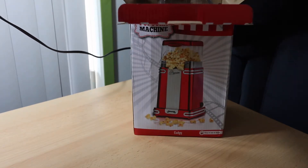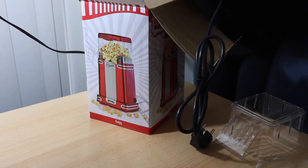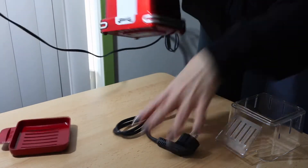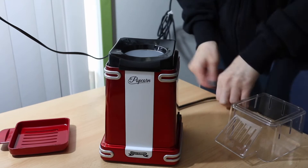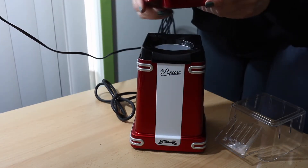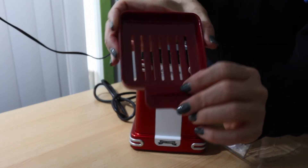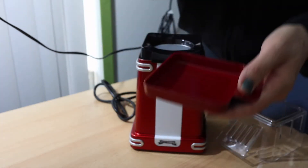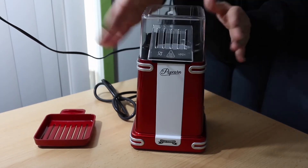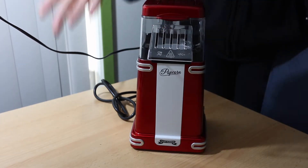The box is very simple. Here is the machine — very simple. Here is where you actually put the kernels. This is a kind of measuring cup but it also doubles as a cover. As you can see, it says you should use between 30 and 40 grams of kernels, so you just put them here. You're not supposed to put too much otherwise the machine might have a problem. So you throw them in there and then you just use this little transparent cover.